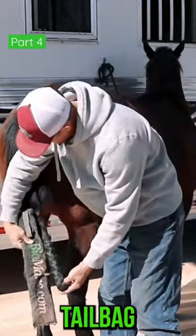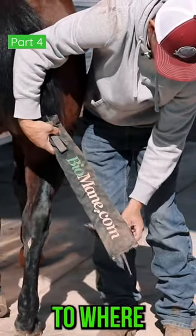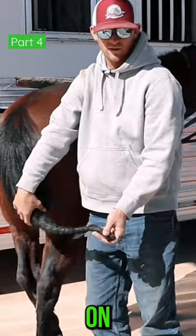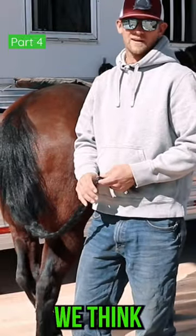If this tail bag mounts and attaches there, we'll fold those tails up to where they're the length of the tail bag, but you may have to double them up two or three times depending on the length. A lot of people think it's silly. They say, why don't you just cut them? Well, we think it's cool to have long tails.